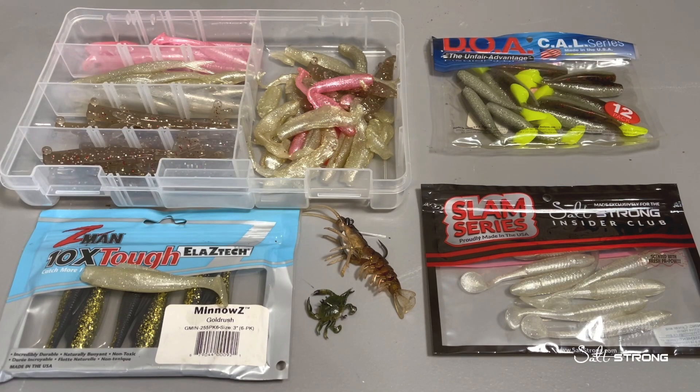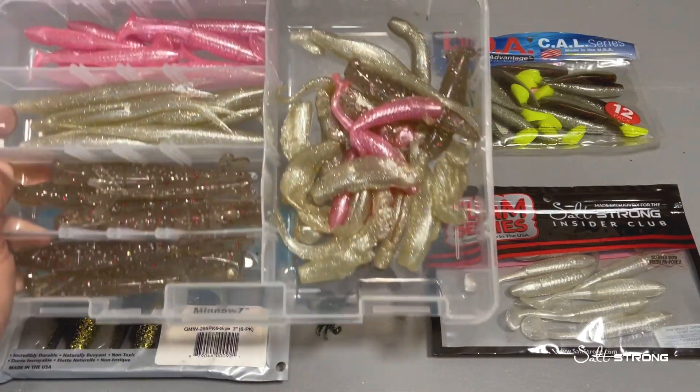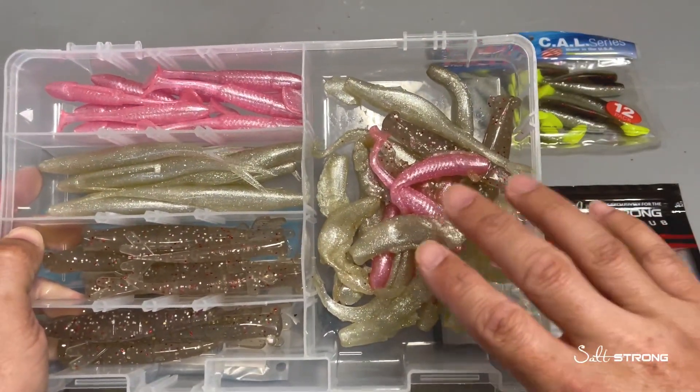In this video I'm going to be sharing some tips that will make sure you're storing your soft plastics properly. Now soft plastics are made out of different materials depending on the brand, so if you mix those plastics together, what can happen is you'll end up with a mess like this.